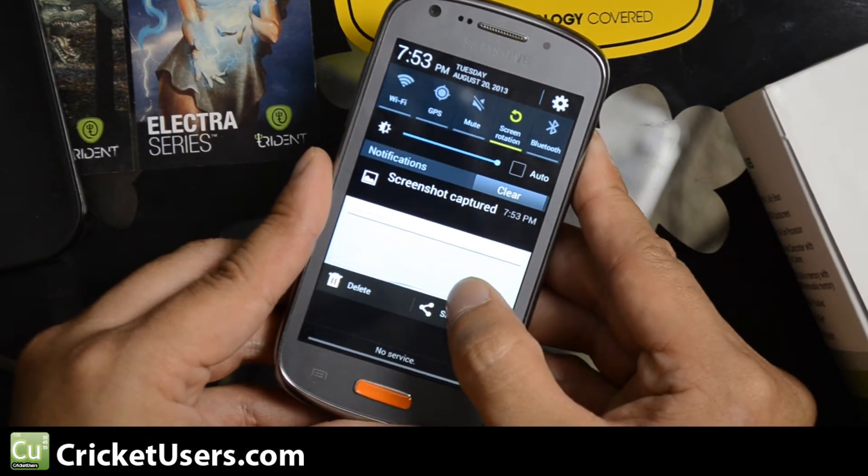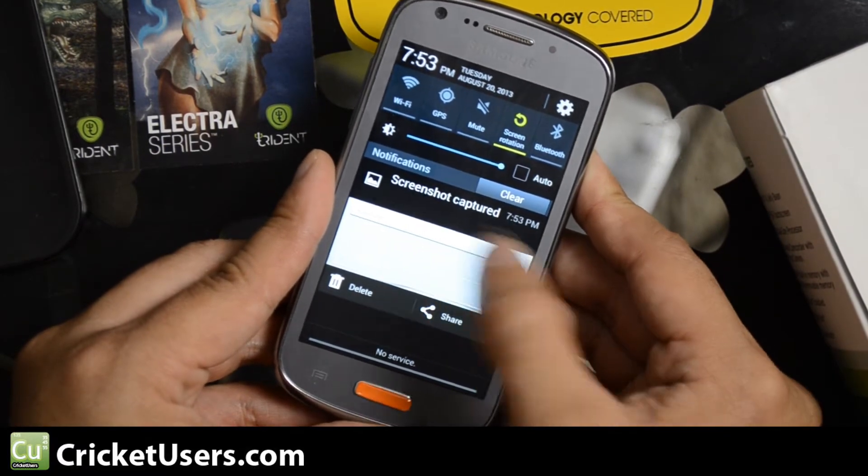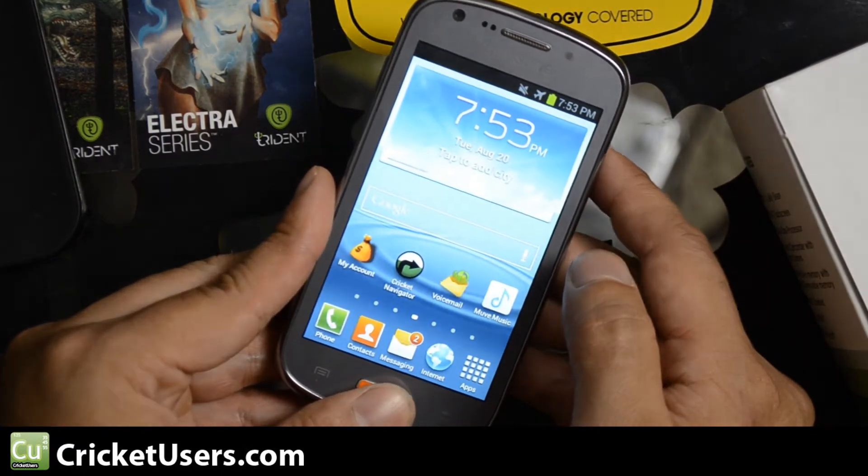If you don't have many notifications in your notification bar, you'll see a short little preview right there letting you know that a screenshot was captured.